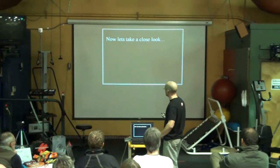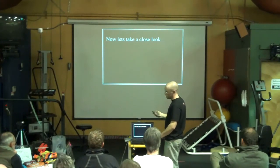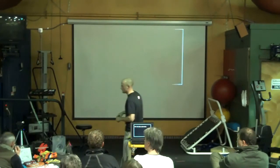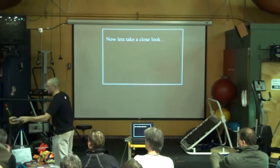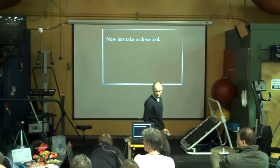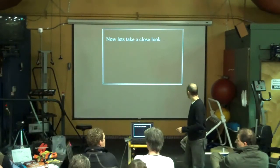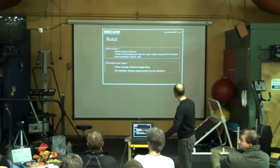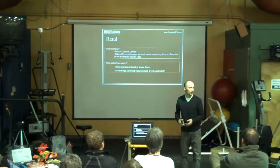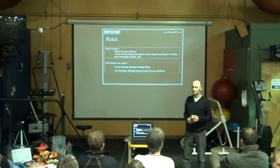So Bart next is going to look really close using retooled data at how these guys look on the bike and theorize a little bit more. For those of you who are not familiar with retooled, basically...